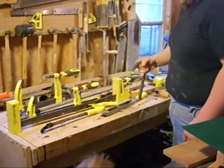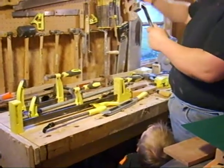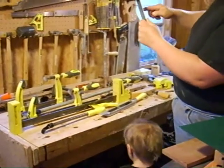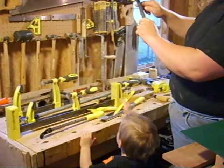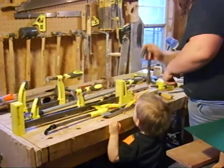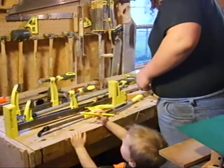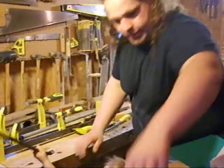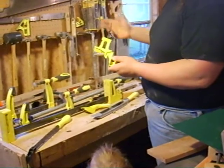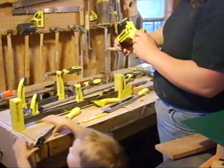The hold fast works by going into a hole in the bench. The work is underneath it and then you hit it with a mallet. This causes the hold fast to cock, which creates two pinch points — at the bottom and at the top — and it's that friction that holds it in place. They're extremely fast and the ones I use the most. Then there are special purpose clamps, like the light-duty corner clamp, for holding mitered picture frames in place.